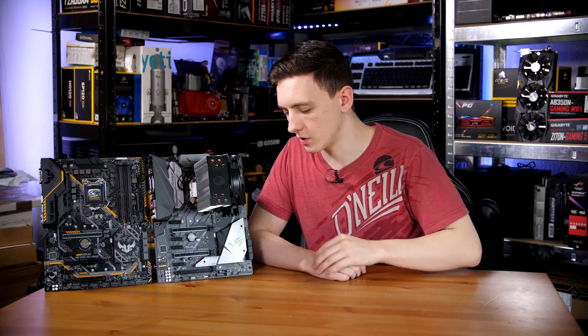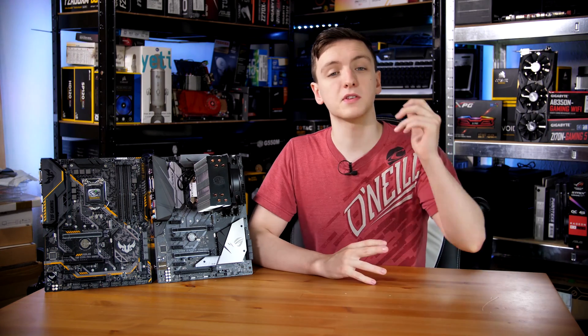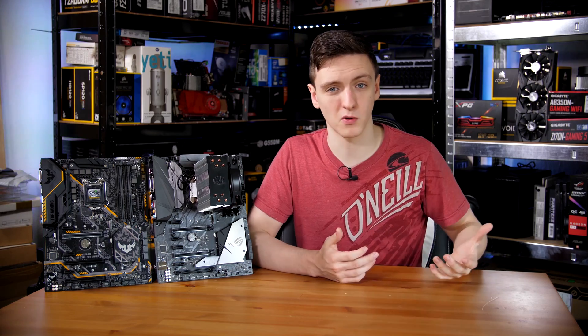There are three PCIe x16-length slots, although the bottom one runs at x4 and the center one at x8. On the rear I/O, there are some display outputs available. You also have USB 3.1 Type-A and Type-C ports, two USB 2 ports, two USB 3 ports, gigabit Ethernet, and standard 7.1 audio. However, this board is lacking in USB ports — many boards offer upwards of eight, whereas this one has just six including the Type-C, which is a bit sparse.